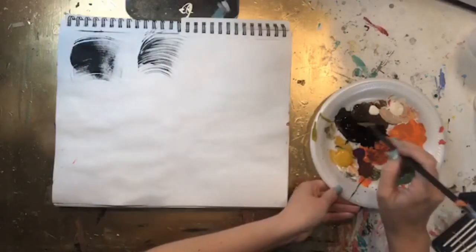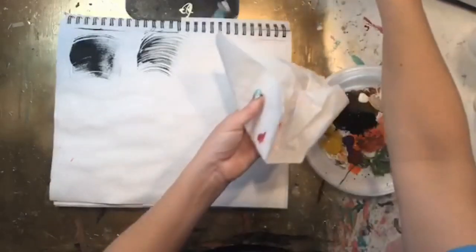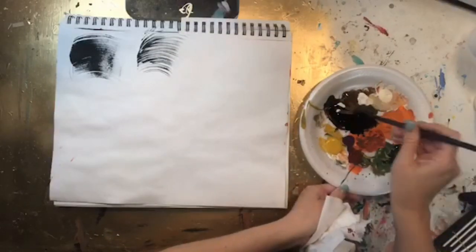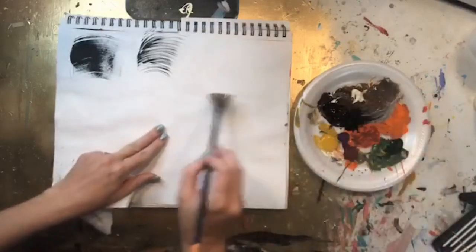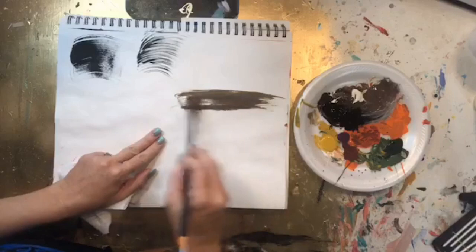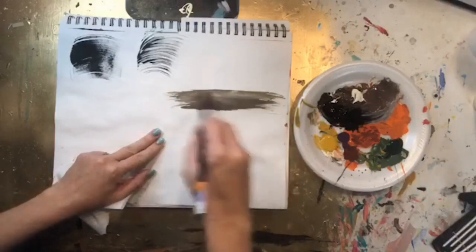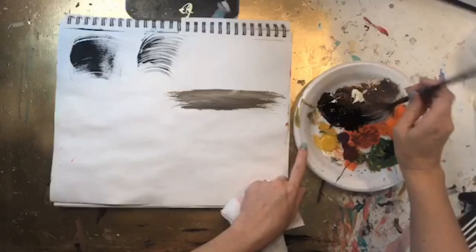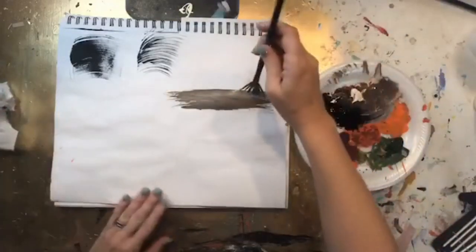Let's start with grass first — let me rinse some of this black out. We're doing some beachy grass, so I'm going to grab a little bit of brown and cream and mix them together. Let's give ourselves some ground right here. I'll pick up a little bit of yellow with that brown just to change the color a little bit. You guys know I love my color mixing.